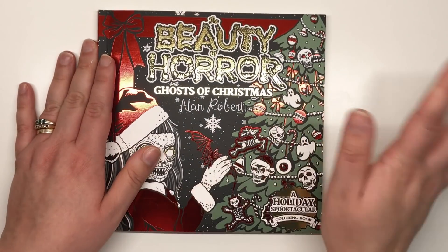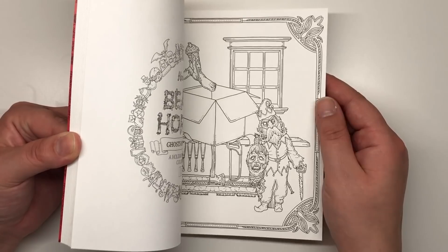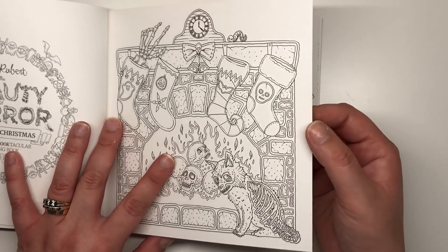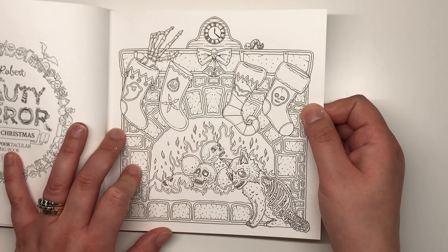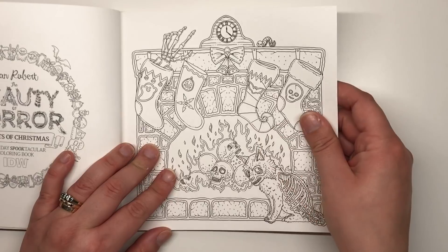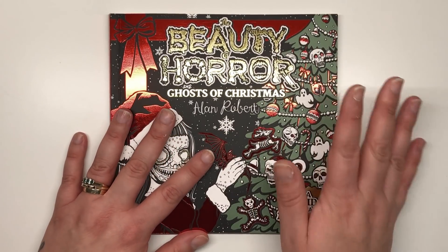Absolutely amazing — I love it. As always with Alan's books, he is absolutely the best, number-one top horror illustrator in my book. The paper is lovely and thick, a kind of off-white, very light ivory color — definitely not pure white. It feels quite smooth, so I imagine it has a decent surface for colored pencils, very similar to his other books.